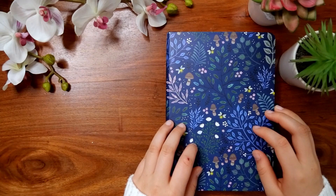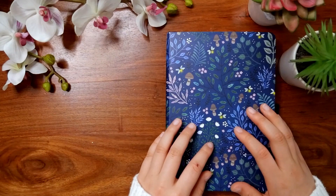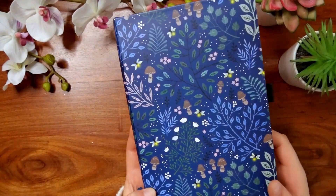Hey guys, it's Hana here and welcome back to my YouTube channel. Today I'll be doing my 2021 bullet journal flip through. The notebook I used for this year is this Archer and Olive in A5.